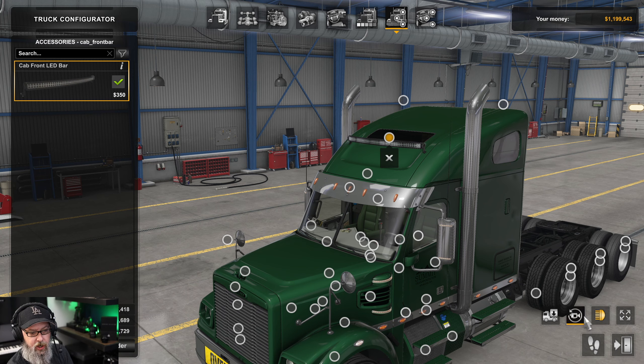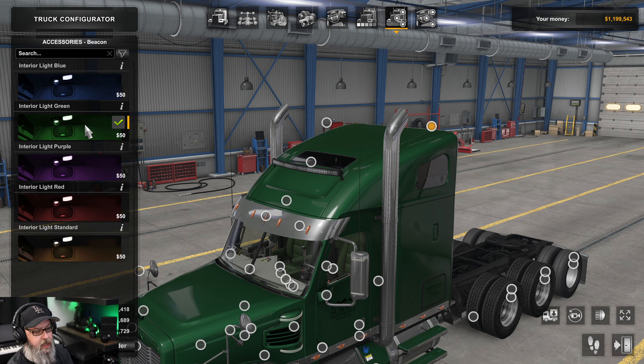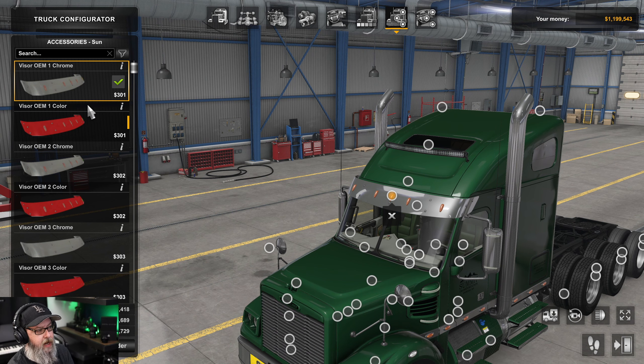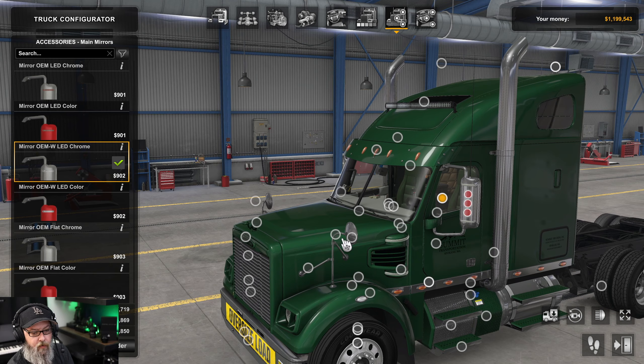There's a front bar that comes on when you do the high beams. There's also what I thought were going to be beacons but is actually the interior light inside — you can choose between blue, green, purple, red, and standard amber. For the mirrors, you can get antennas there that look pretty cool. And you can customize the sun visor — first, second, and third versions in chrome, and all three also in color.